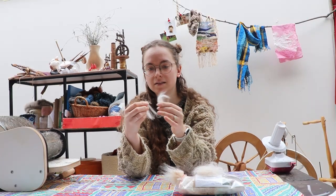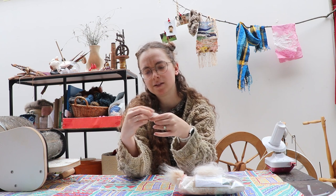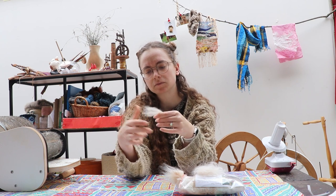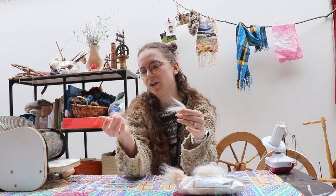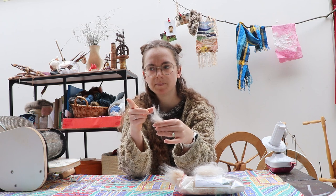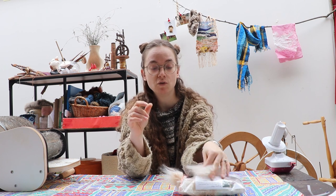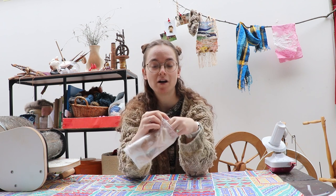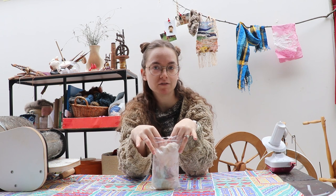I think this staple length probably is workable to spin on its own, though there are some really short bits in there as well. Plan of action: I'm going to comb some Flemish sheep to blend with this. I also only have 40 grams of this Angora, so if I blend it with some wool I can get more yarn out of it.